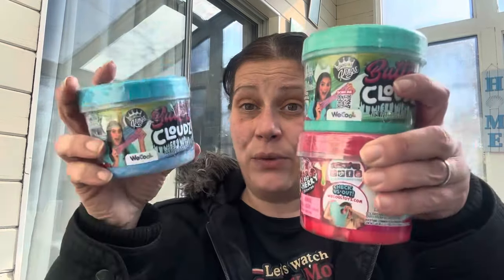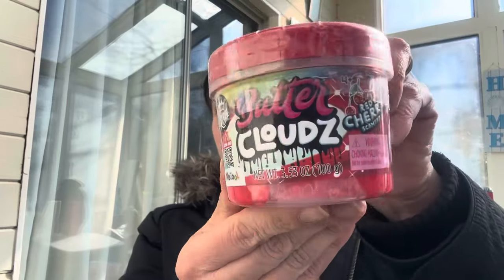My son has been blowing through his reward store because he's been doing really well and earning lots of fake money, so I have to constantly keep re-upping. I found these Compound Kings Butter Clouds — I found three. This one is raspberry scented, this one is chocolate chip mint scented, and this one is red cherry scented. So I got him those three for the reward store.